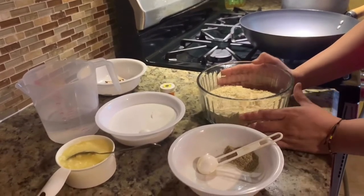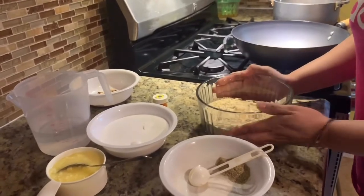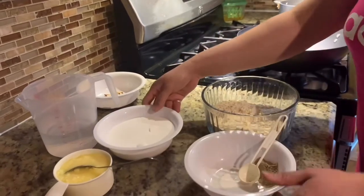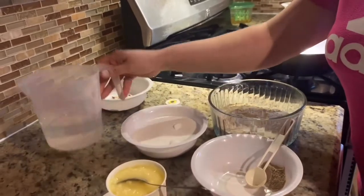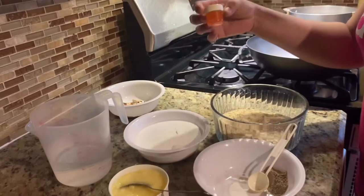You just need three or four ingredients: two cups of besan, one tablespoon of cardamom powder, two cups of sugar, one cup of ghee, and two cups of water.